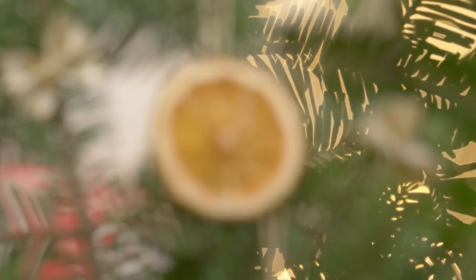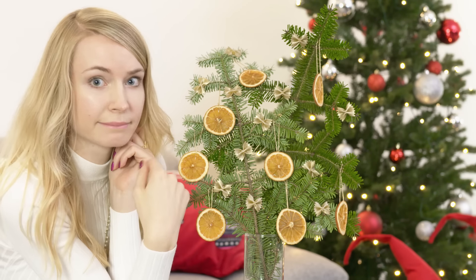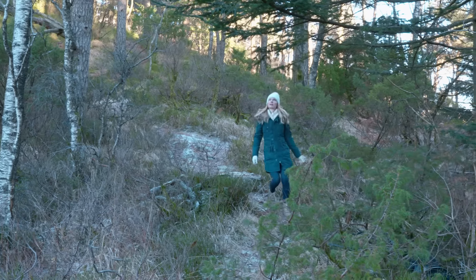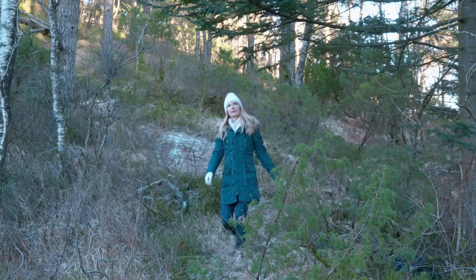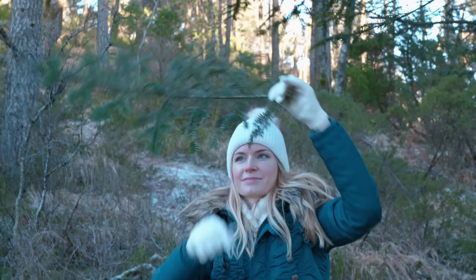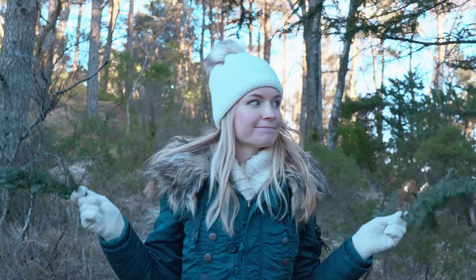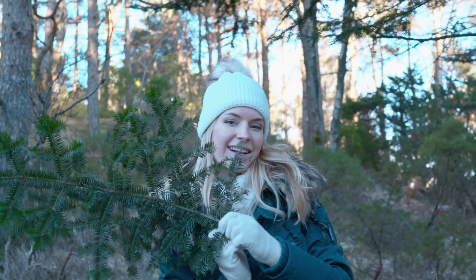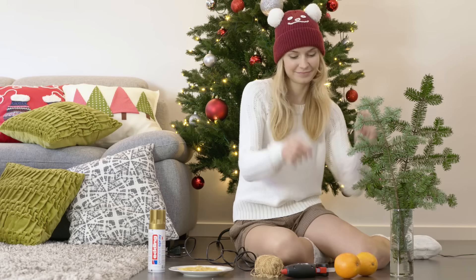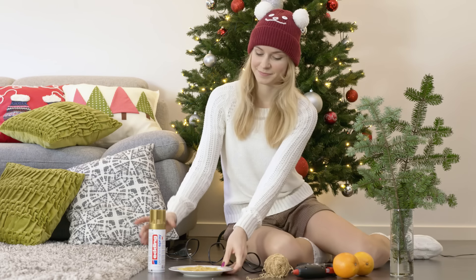A really cool and inexpensive decoration for the winter time is this pine tree bouquet with orange and pasta ornaments. To get the pine branches we are going to first take a little walk in the woods. I am lucky enough to have one right behind my apartment. Find a pine tree or any other tree really and cut a couple of branches. Mine are ready so let's quickly get back home and make a beautiful room decoration. Besides branches you will also need a couple of oranges, glue gun and string plus bow shaped pasta and spray paint.